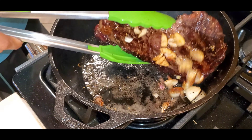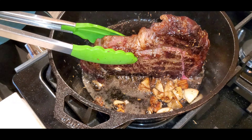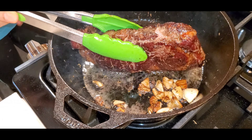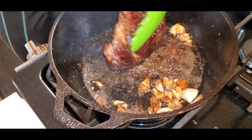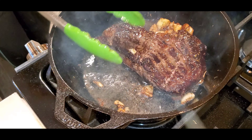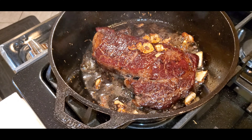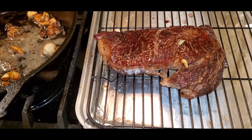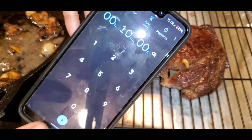As a reminder, do not cook the steak for more than five minutes each side unless you like to eat tough meat. Transfer the steak onto a rack and let the meat rest for 10 minutes before slicing. Also, make sure to turn your timer on — you don't want to serve cold steak.